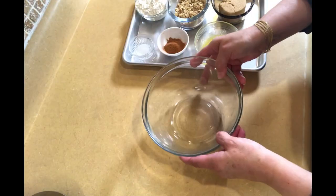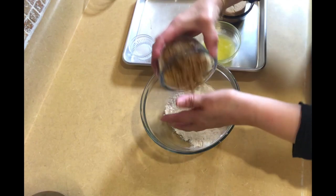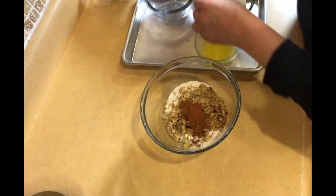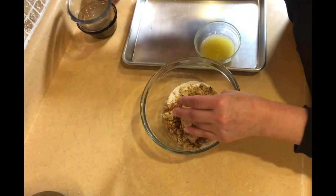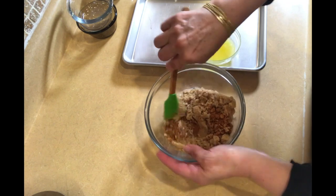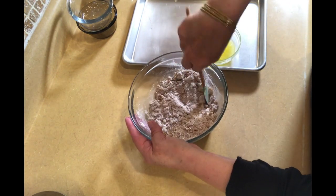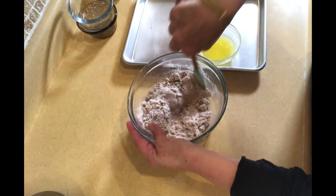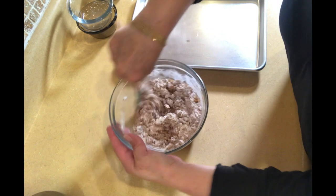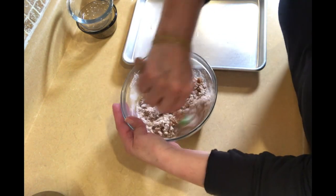We're going to take our flour and basically mix everything in there at the same time. Give it a little stir first, break it up, and make sure everything is well combined before adding the butter — then toss in the butter. Then we'll spoon it into the muffins on top.